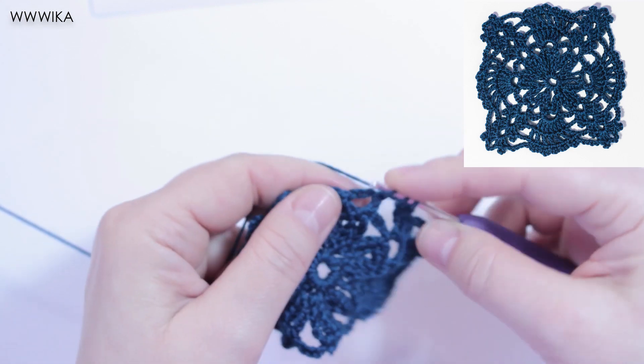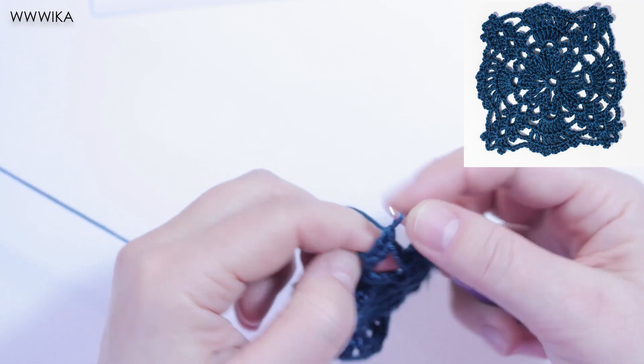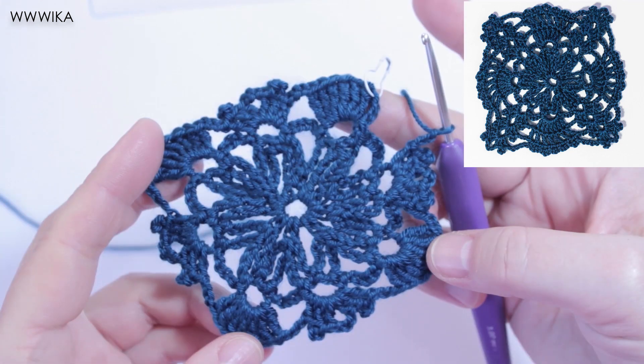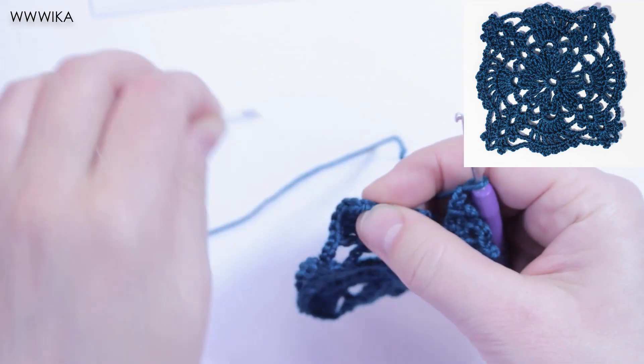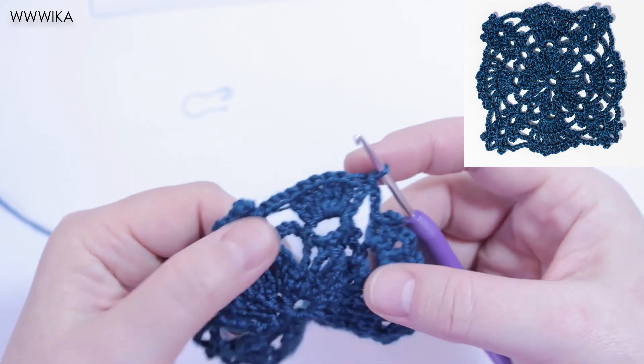Seven double trebles under the chain five. Repeat it three times. Slip stitch in the fourth chain of the round. Round is finished.